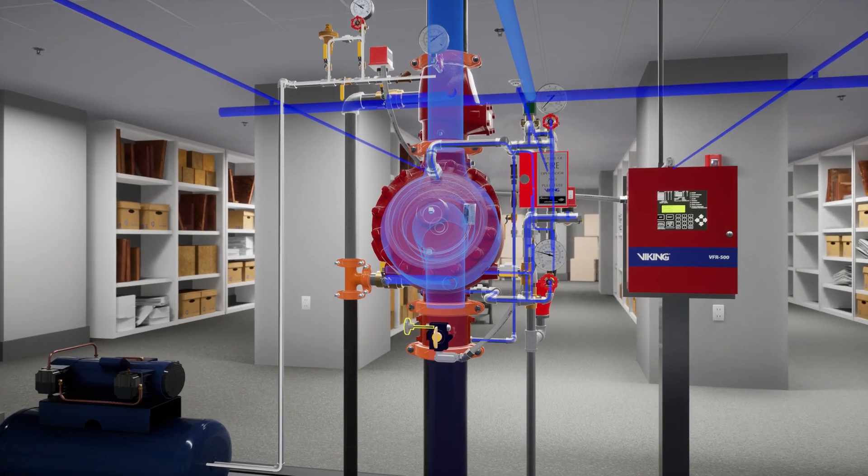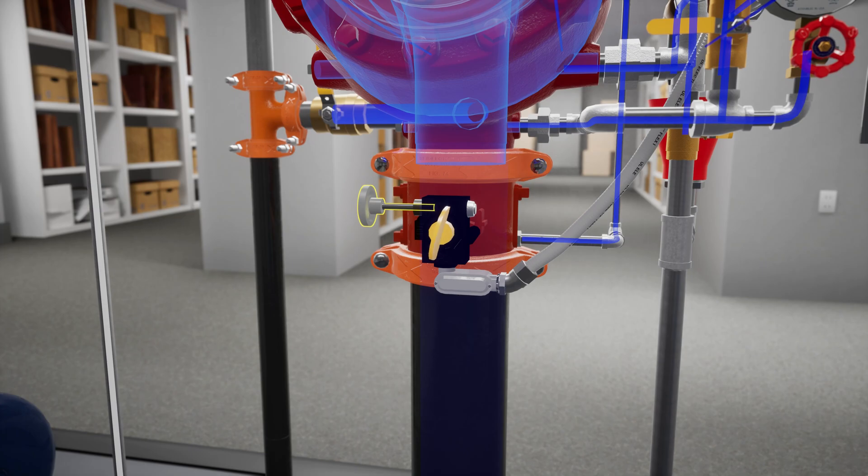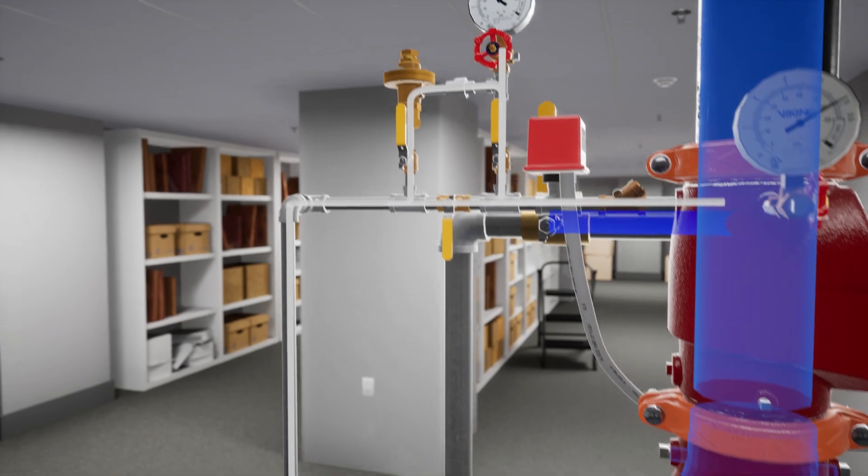Let's start by closing the water supply control valve. Next, close the ball valve below the air maintenance device.